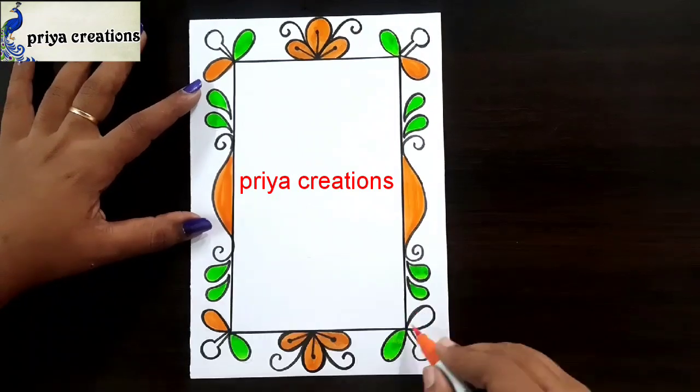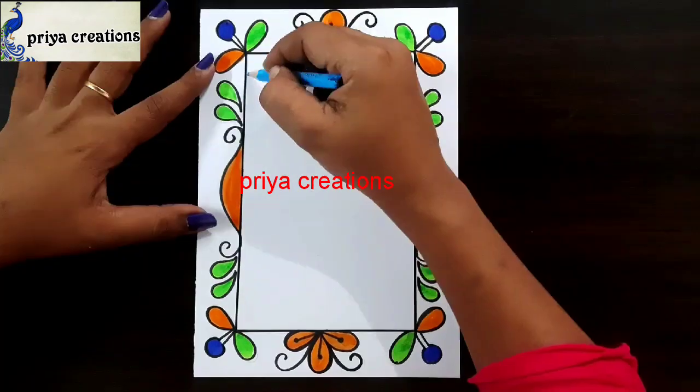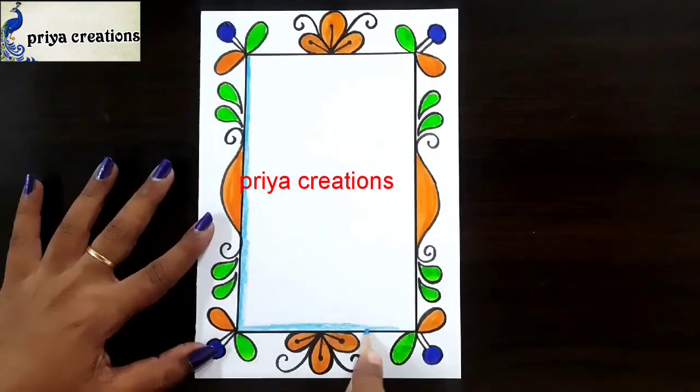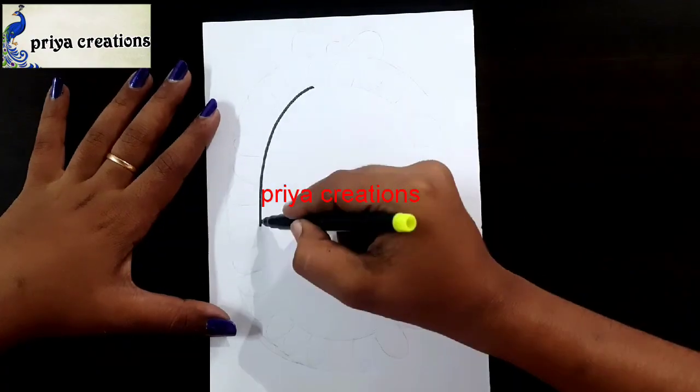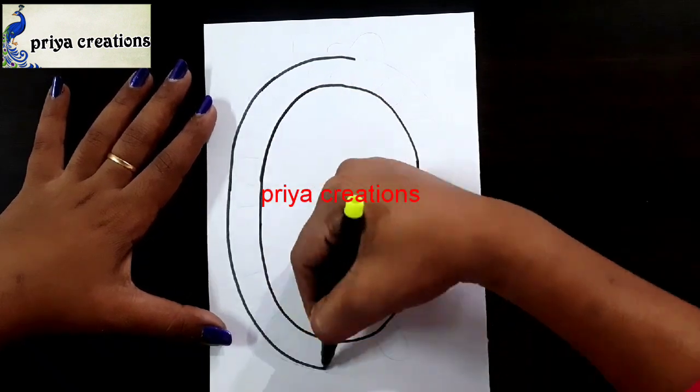Now I am using orange color brush pen. This is blue color brush pen. Now I am using blue color brush pen. Now I am using black and blue color brush pen. Now I am using black color sketch paint here for outline.